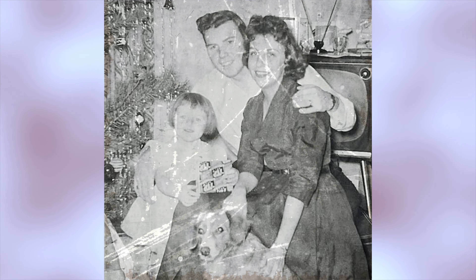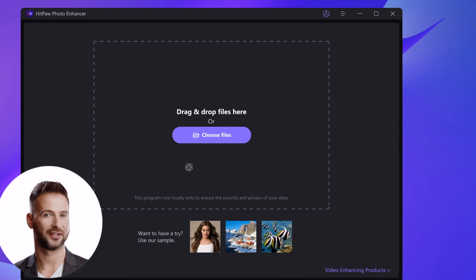Hi guys, welcome back to the HitPaw channel. Recently we received a DM from a fan who wanted us to help restore an old photo. This is the photo he sent us — the photo is very blurry with many scratches. It will be a tough task to fix it, but let's have a try anyway.